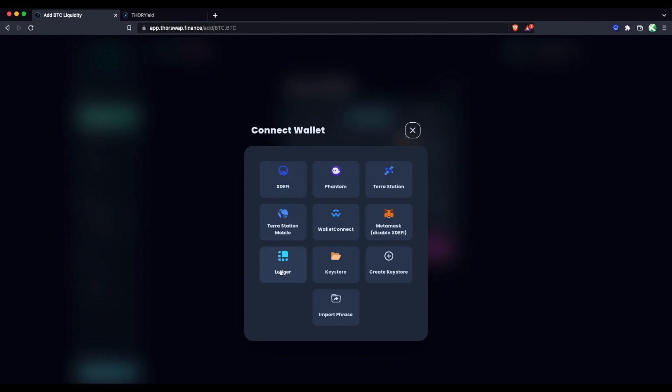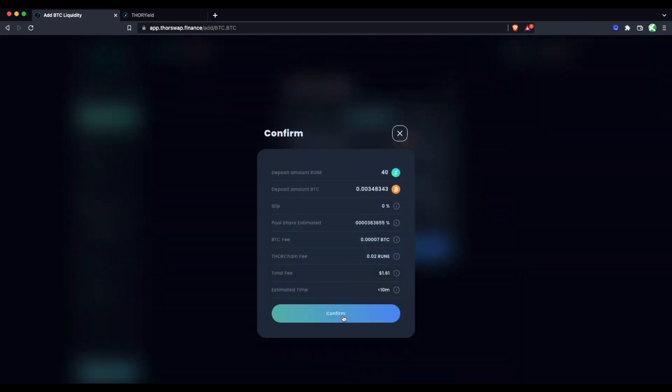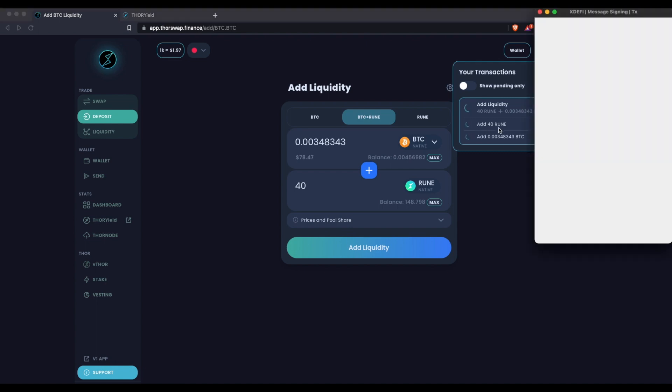You have all kinds of options depending on which wallets you're comfortable using. I'm using xDEFI, which has all the chains for this example, but you could also connect a Ledger directly, use a keystore wallet, or use something like Trust Wallet for the RUNE side and Ledger for the Bitcoin side. You can have two different types of wallets connected at the same time for the two different chains. Let's say I want to add 40 of my RUNE — it's going to calculate the equivalent amount of Bitcoin.